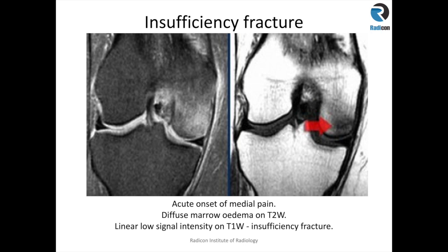The patient may have stress-inducing activity that brings on the pain suddenly, or inability to weight bear might be the presenting complaint. On STIR or water-sensitive sequences you get marrow edema within the area of interest, and on a corresponding T1 sequence you may see a thin linear low signal intensity running through that area of marrow edema, suggesting a trabecular microfracture or non-displaced fracture. This is the classical appearance of a stress or insufficiency fracture.